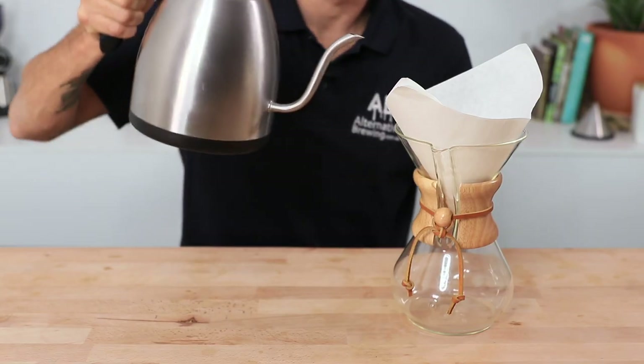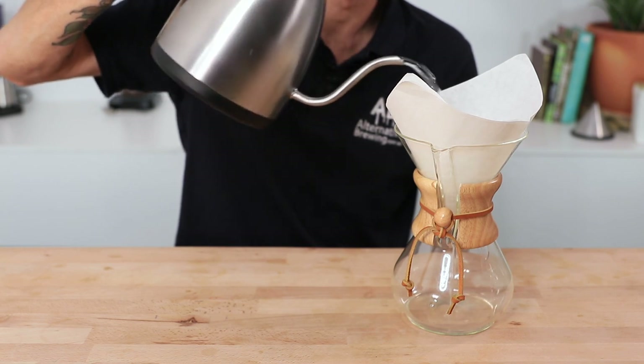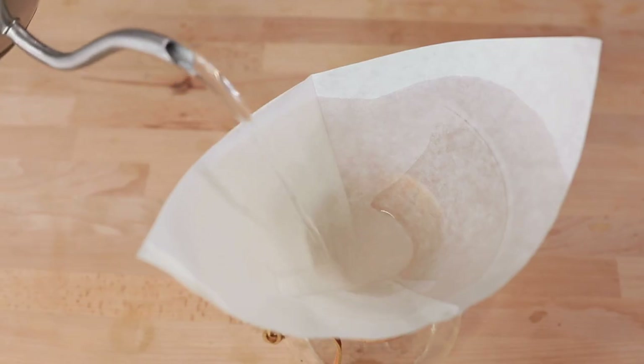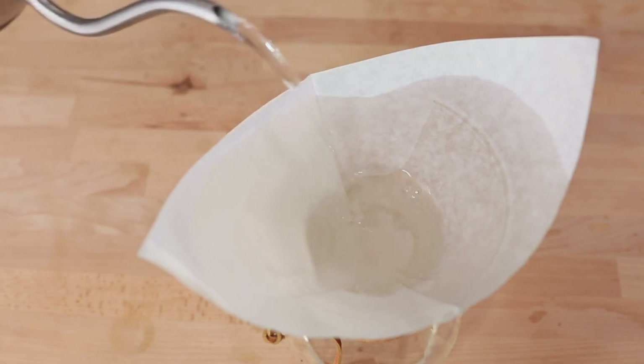Secondly, we're going to need to rinse the paper filter before anything. Because it is a thicker paper filter there's more paper involved, and you're far more likely to end up with a papery taste in the final cup if you don't rinse the paper filter out thoroughly enough. The bonus here is we're also getting the Chemex nice and warm prior to brewing.